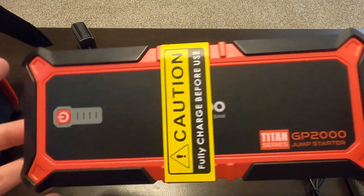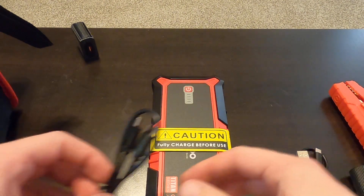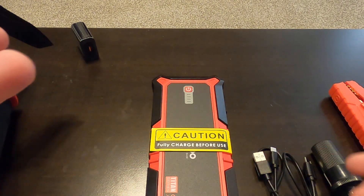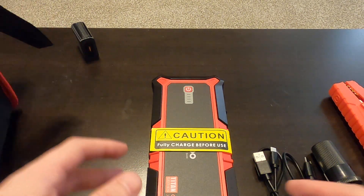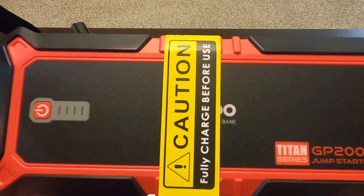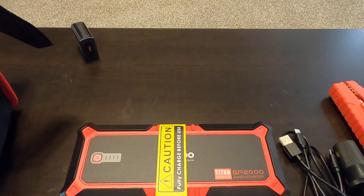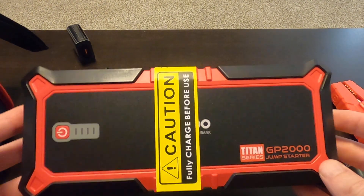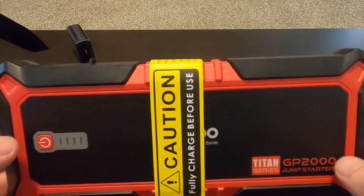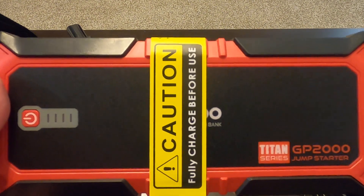I did do some research on this, and I've personally had it used on my vehicle and it worked like a charm. You can plug in an iPhone charger, plug in a bunch of stuff, and get quite a bit of charge from this — 2000 amps is great. You can go up to 4000 amps for bigger V8s and high-displacement diesels, but for my practical uses this is more than enough. Let me know your thoughts in the comments below — hope this helps, and cheers guys!